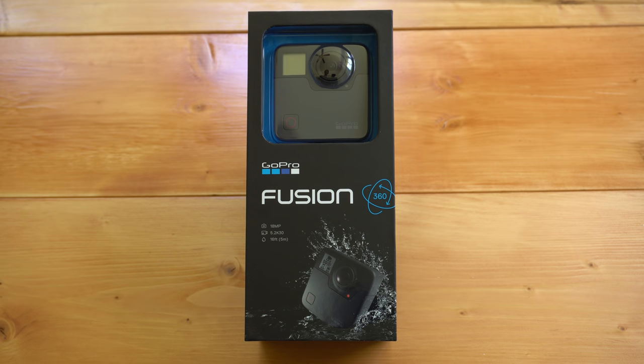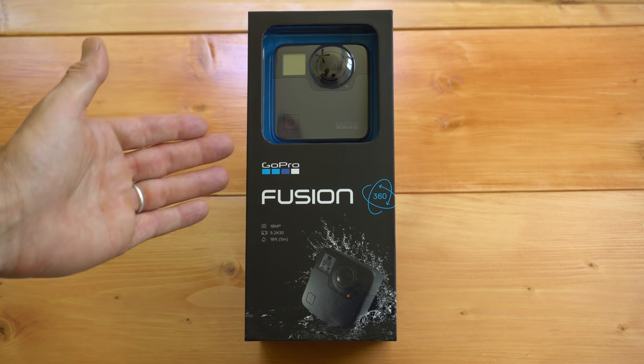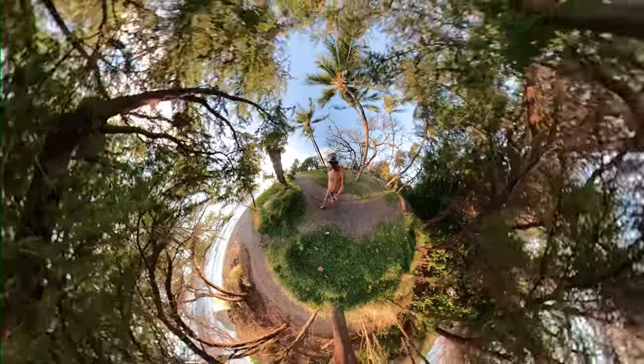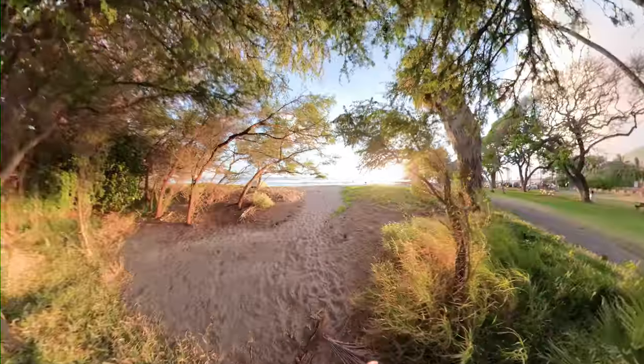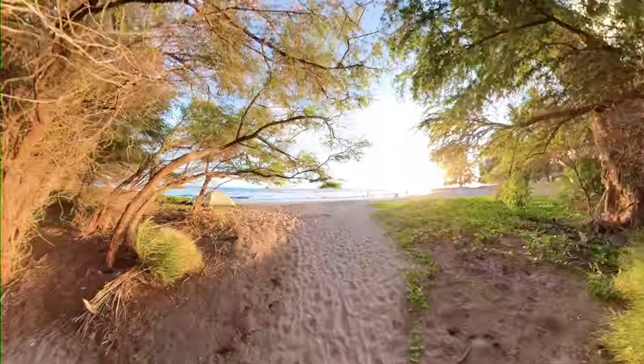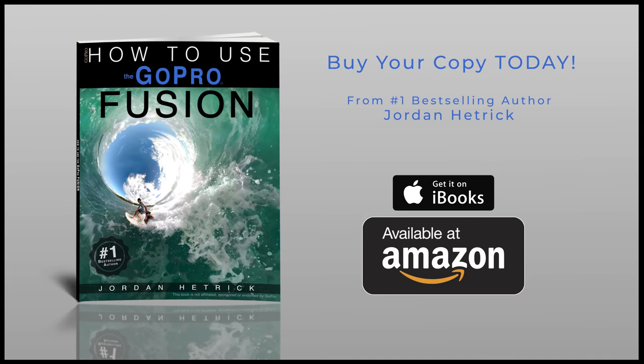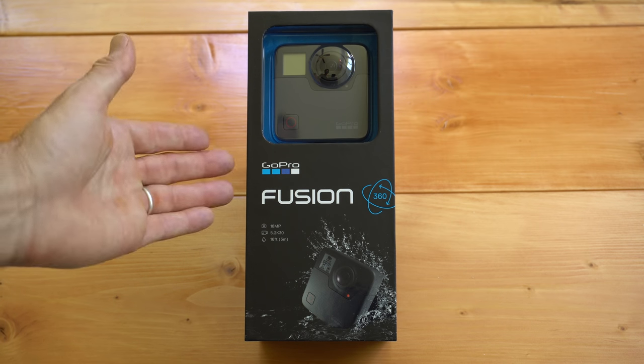Hi, my name is Jordan Hetrick and I'm the author of books about how to use your GoPro cameras. In this video I want to help you get started with the GoPro Fusion, which is GoPro's first 360 degree camera. Using the Fusion is definitely a new experience for those of you who haven't used a 360 camera, so I want to help you get set up, get started, and learn the basics so you can get out there and start shooting.